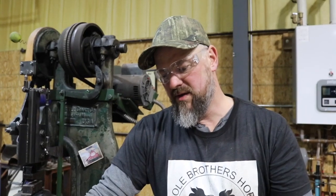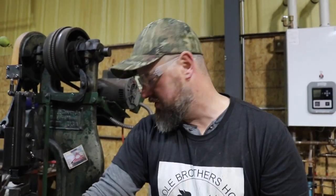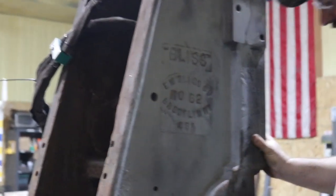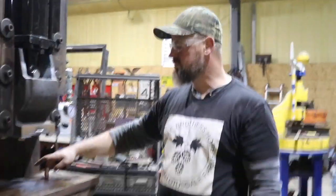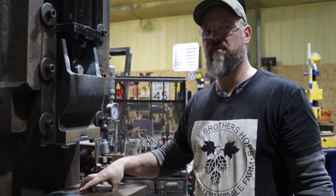The press is very heavy — it's a Bliss Number 62. I put it up on heavy-duty industrial casters to make it a little higher off the ground, so I can move it around fairly easily with a pry bar without having to pull the skid loader in. You can see the marking here: E.B. Bliss Company, Number 62, Brooklyn, New York, USA.